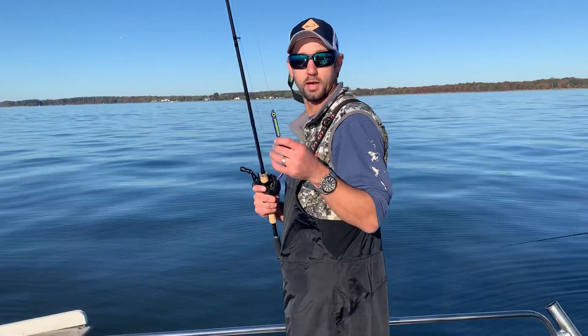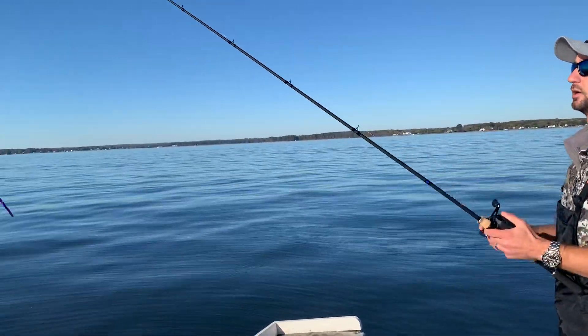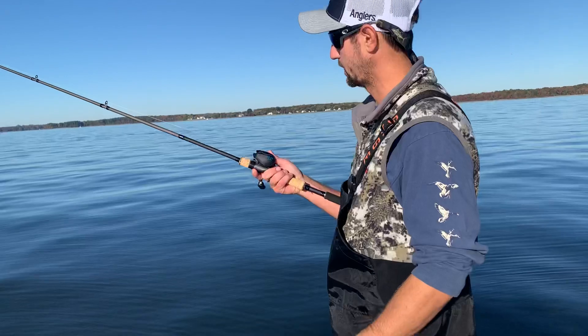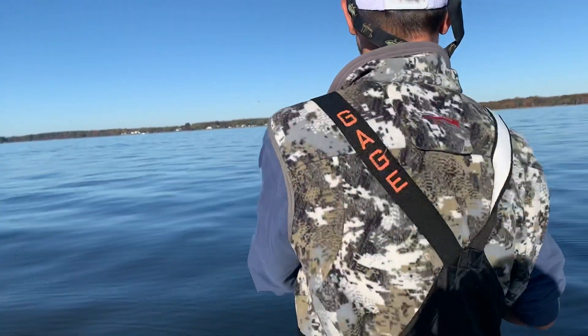Right now I have a one and a half ounce rain minnow on this rod here. This reel has a chip in it which will prevent backlashes. I'm just going to launch this thing out there real quick.